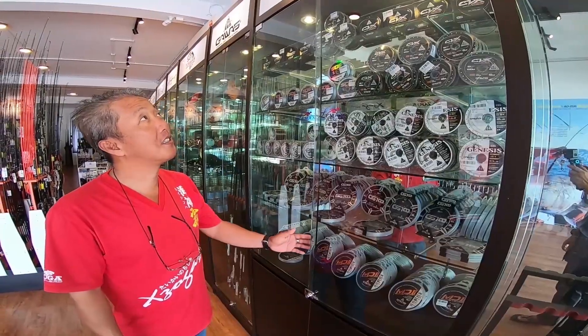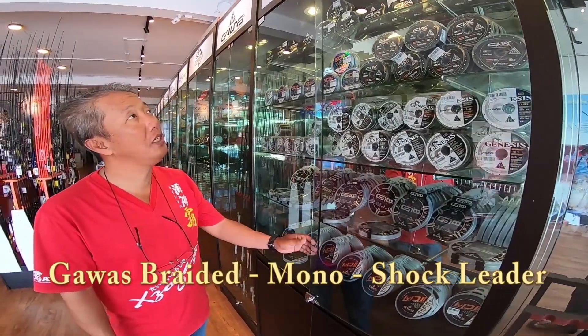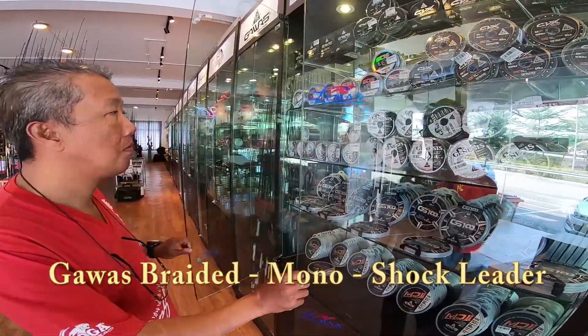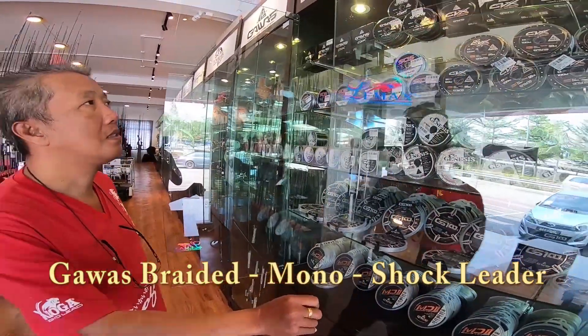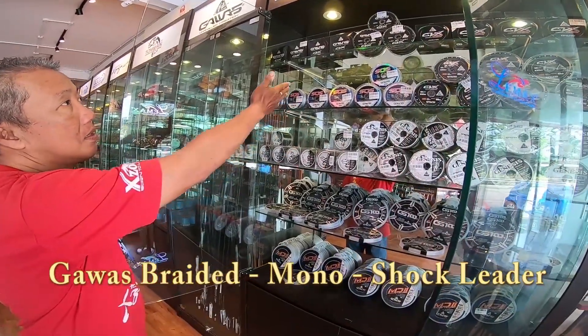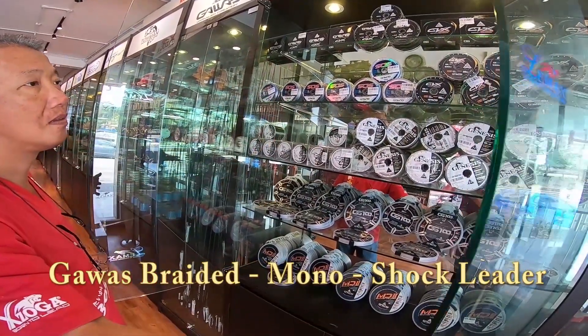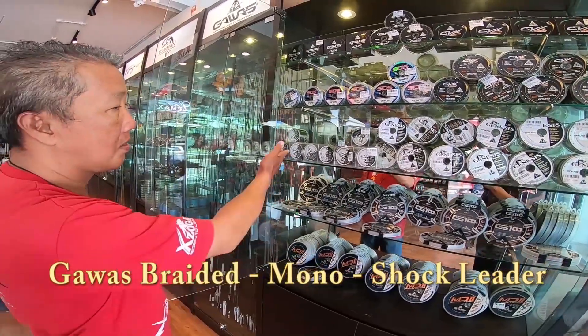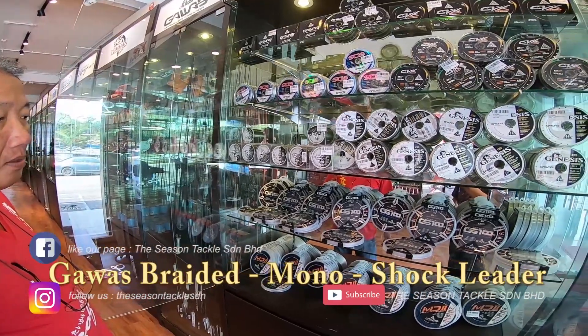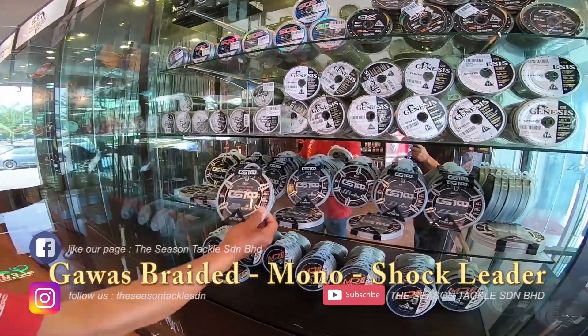And here is some Gawas range of braided line. This is the Gawas SOS CBX line, Genesis mono line, and of course the leader line — this is the fluorocarbon.